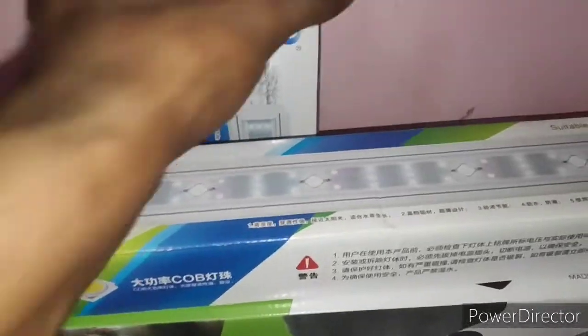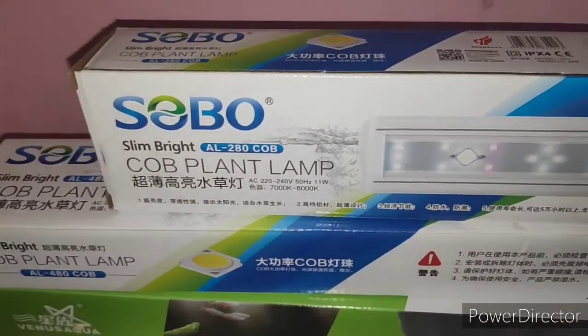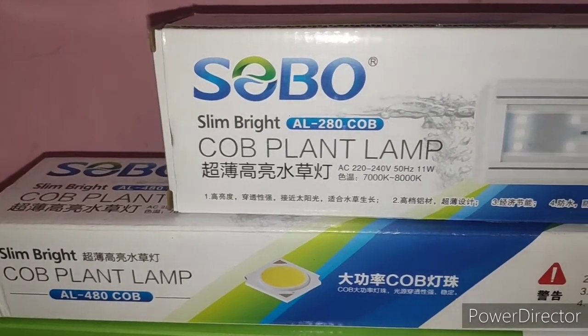Let's start with the unboxing. I'll save your time by fast-forwarding the unboxing segment.